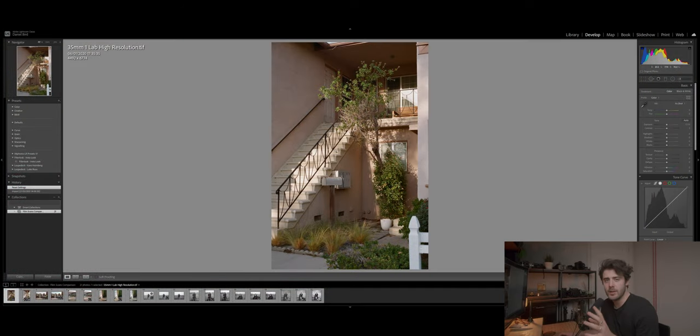I also wanted to check for any weird color casts — whether some images were warmer or cooler — and to spot any artifacts, like whether some labs remove dust and others don't. These differences would help me decide which source I want as my main scanning option, and hopefully show you what to look for when choosing your own lab. Let's jump over to the computer and take a look at the scans together.